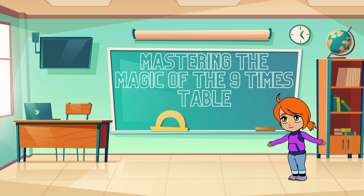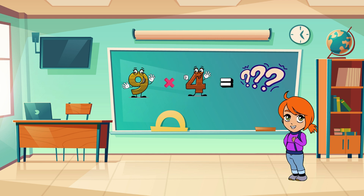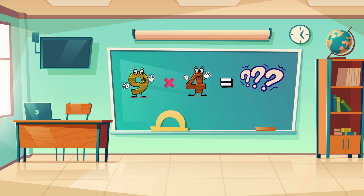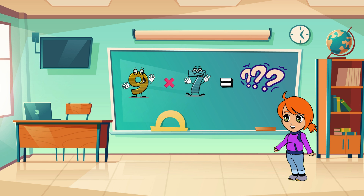Now let's see some of our math friends try this out. Nine times four is... 36! Woohoo! Now, what's nine times seven?